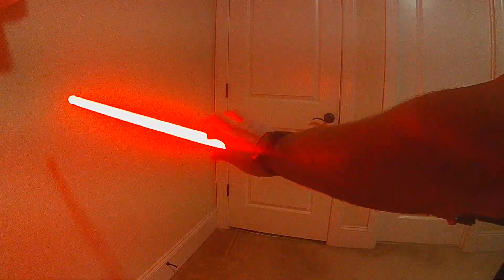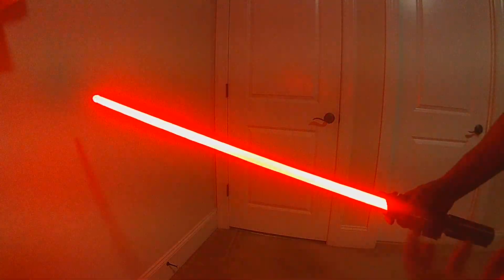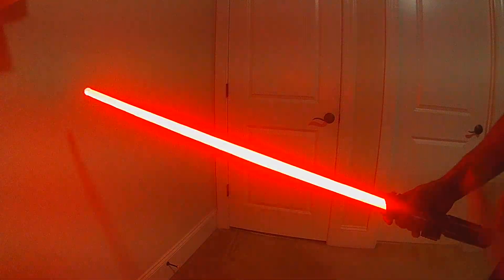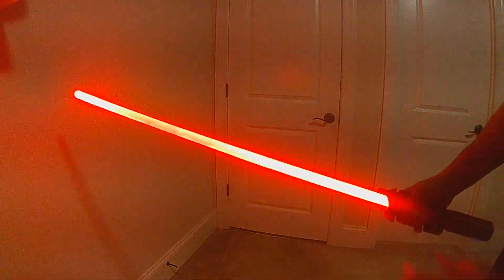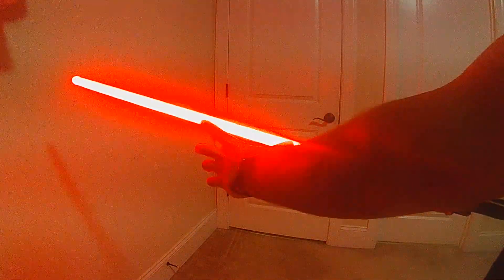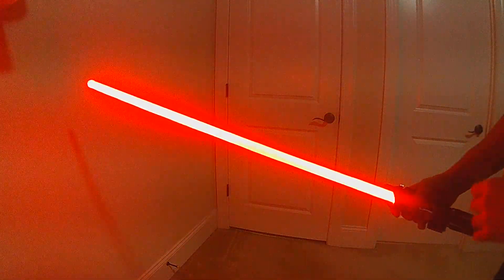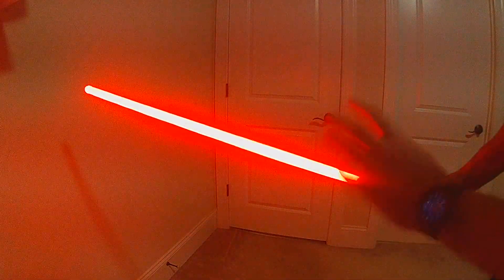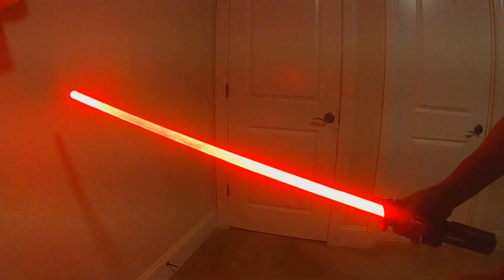The longer you hold it, it's going to start to get unstable — as if the pure energy of having those two blades together becomes so intense that the lockup effect starts to really overtake the blade and grow. The settings are adjustable, but by default it goes from a small size and grows to about three quarters of the blade, with the intensity of the effect itself also changing the longer you hold.